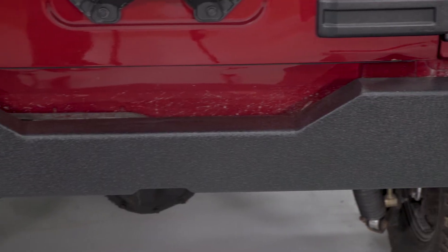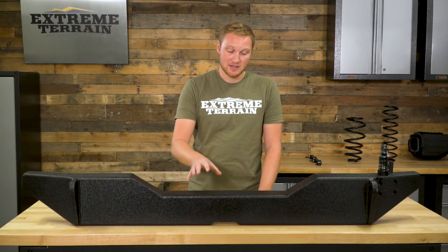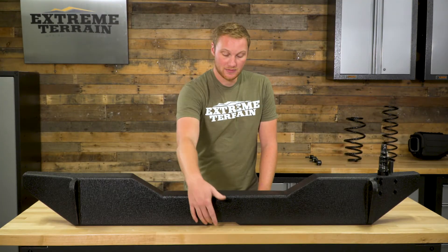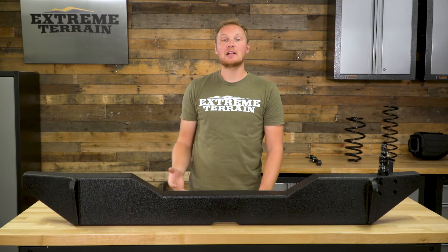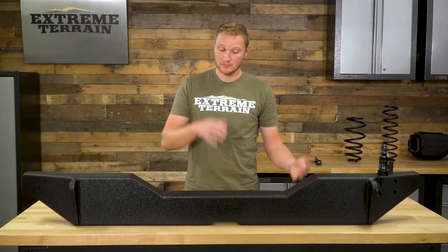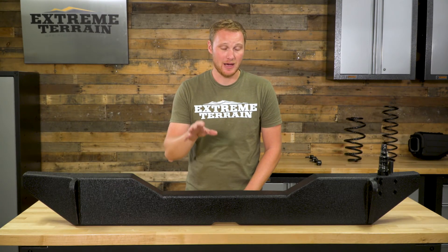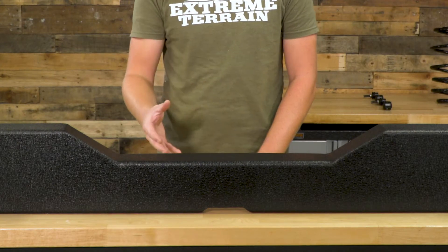Right down here you have a cutout so you can run a factory or factory-style hitch, which is actually really nice. A lot of bumpers will include a two-inch receiver, but it's not going to be tow-rated. Here, they eliminate the two-inch receiver and give you a cutout so you can run a factory receiver that is going to be tow-rated up to the towing capacity of your Jeep. So if you have a four-door, you're still going to be able to move 3,500 pounds with 350-pound tongue weight, where a lot of the other receivers will make you eliminate that factory hitch and are not tow-rated. That's something that I really like.